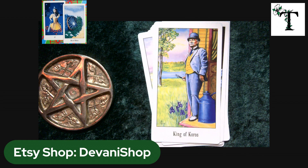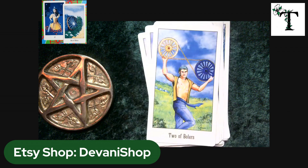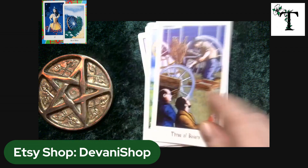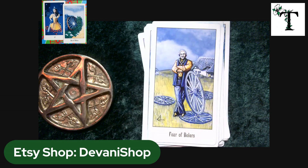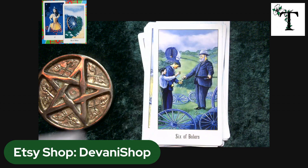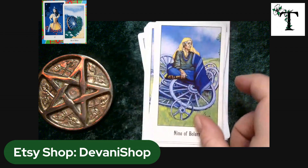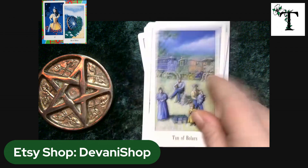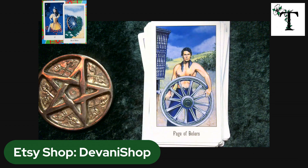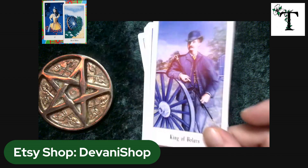The final suit is the suit of pentacles. You can see it's called Bowlers or something along those lines on these cards, and they're depicted by wheels. We have four, five, ten, the page, the knight, the queen, and finally the king.